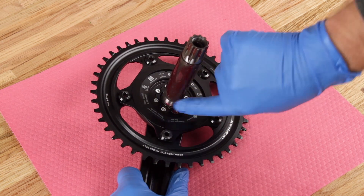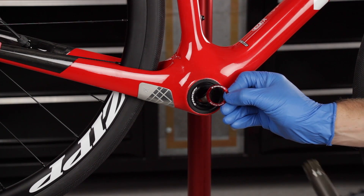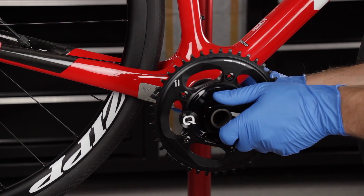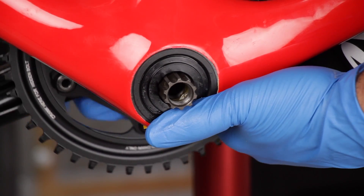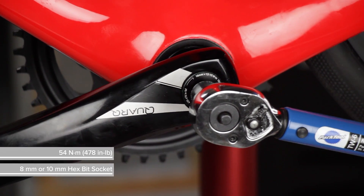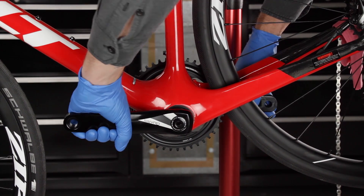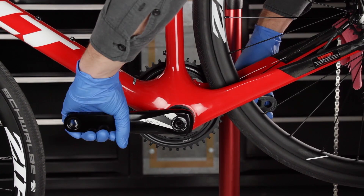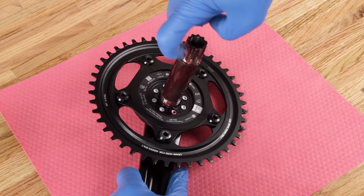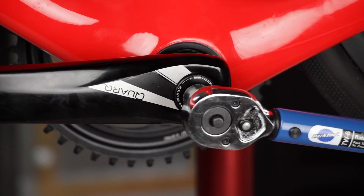Apply a thin layer of grease to the spindle, threads, spline, and bearing race. Install any spacers or shields that were set aside during crankset removal onto the crank spindle and/or bottom bracket. Use an 8 mm or 10 mm hex bit socket and a torque wrench to tighten the crank bolt. There should be no play in the crankset once installed. If there is play, remove the crank arms and apply additional grease to the splines, then repeat the installation procedure until play is eliminated. Adjustments to the number of spacers used may be required.